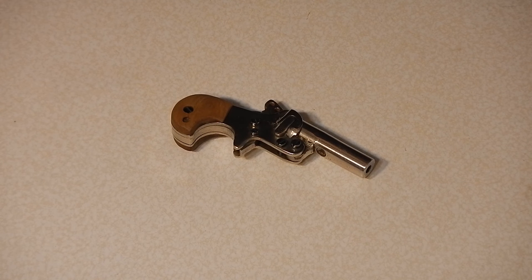Welcome back to Red Barn Acres. For those of you who don't know me, my name is Stephen Smith. At the request of one of my viewers, I'm doing a follow-up video. The purpose of this video is to show the internal parts and some of the construction techniques used in making the Derringer.